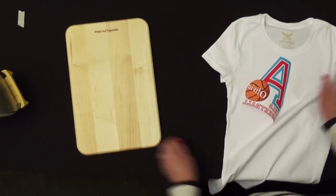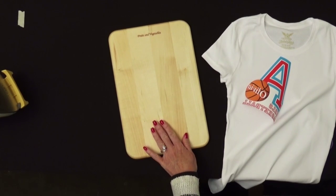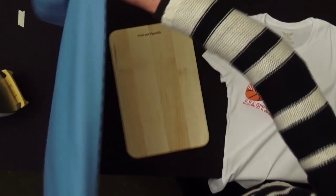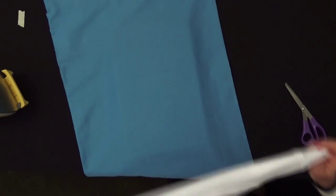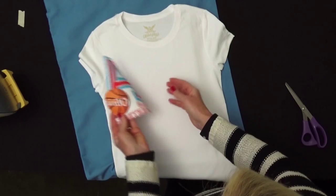Then we need a surface to do our transfer. A flat wood board works best because it's not cushioned and your image isn't going to sink into the garment. Put a pillowcase or a piece of cotton over the top to protect the surface, then place your t-shirt on that and center your image.